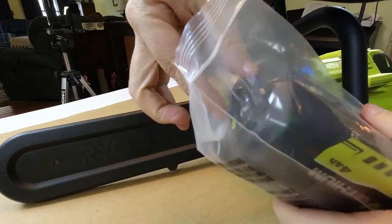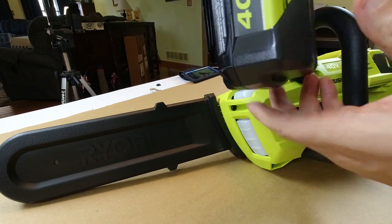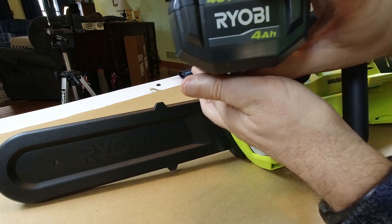Let's go ahead and open this thing up. It's almost a dead battery, which is fine. We'll go ahead and plug this thing in.